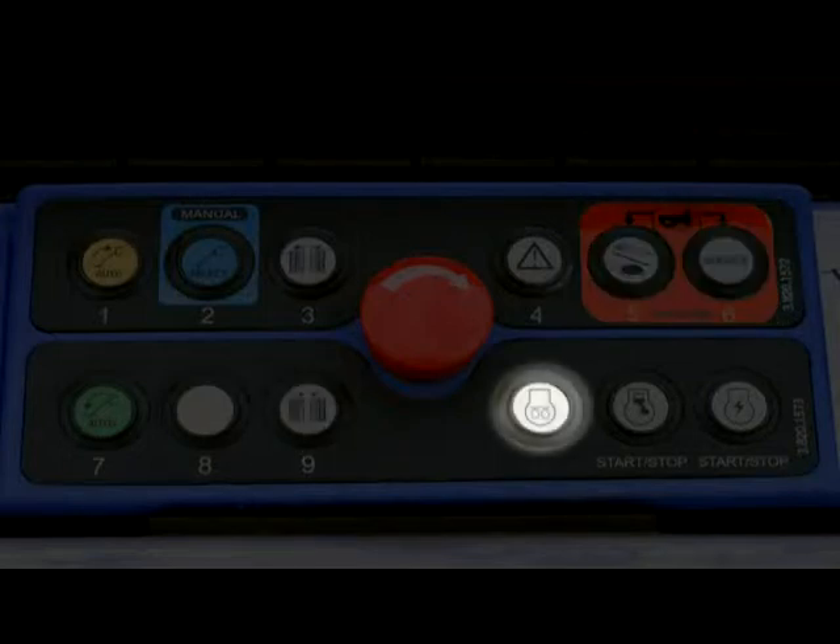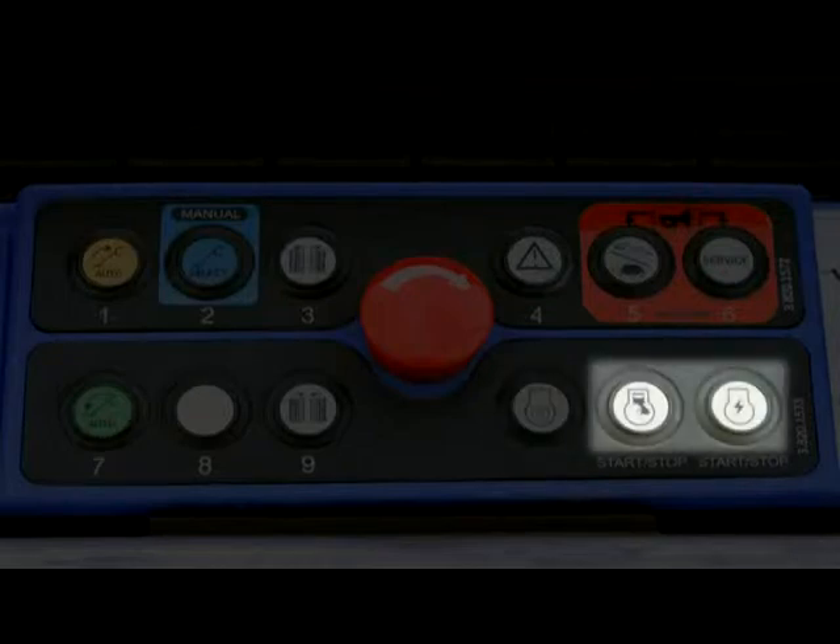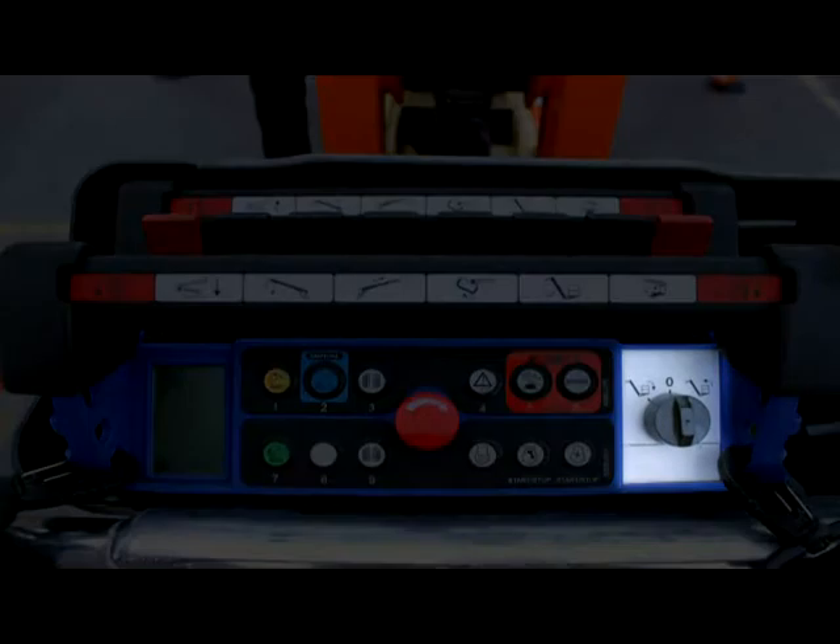The preheat engine button allows you to preheat the engine during cold weather. It is either a glow plug for diesel engines or a choke for the X390AJ. The engine starter buttons allow you to start or stop the desired power source. The platform level override key switch allows you to manually adjust the platform level position.